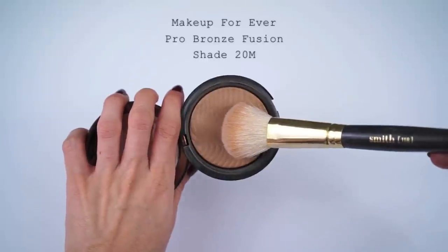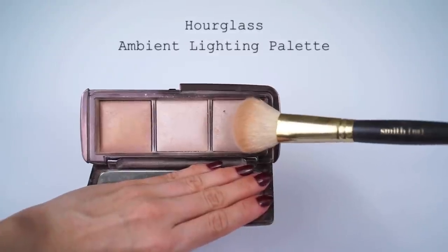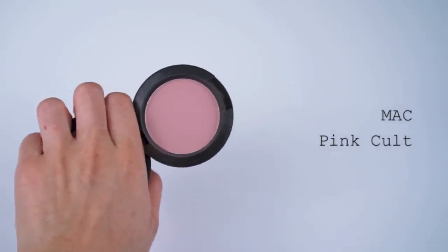While I wait for that glue to dry, I'm going to set my brows using the Anastasia Clear Brow Gel. I forgot to hit the record button when finishing the rest of my complexion, so I'll run through it quickly. Using the Smith 118 brush, I applied the Make Up Forever Pro Bronze Fusion to areas of my face to shade and create defined bone structure — I'm not really bronzing per se because I want to maintain a fall, pale skin feel. The highlight is from the Hourglass Ambient Lighting Palette in Radiant Light, applied to the high points of my face. The blush I used was MAC's Pink Cult, which is a pro item — check a MAC Pro store or online if you can't find it.